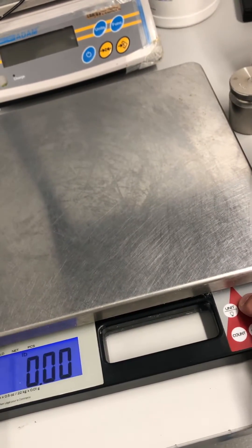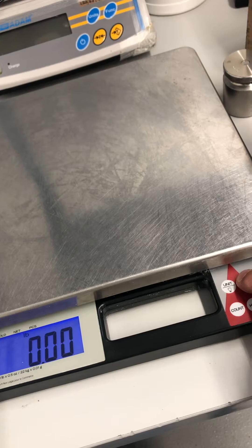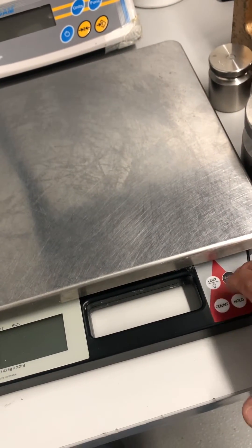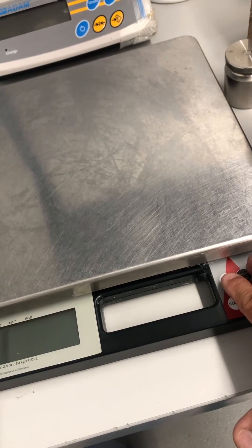You want to turn your scale off. Then you want to press the on/off key and hold it, press the unit key three times, and release them both.